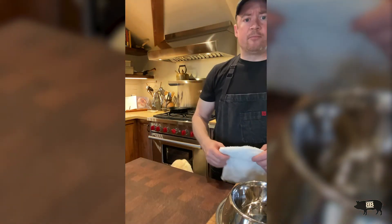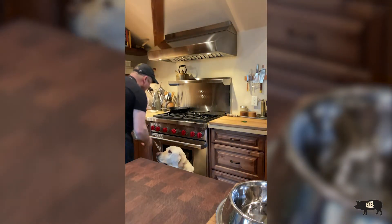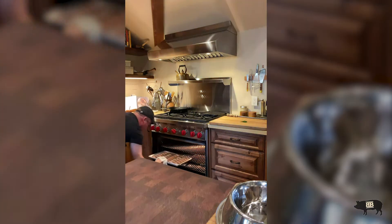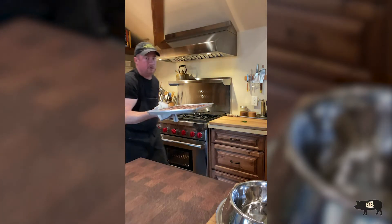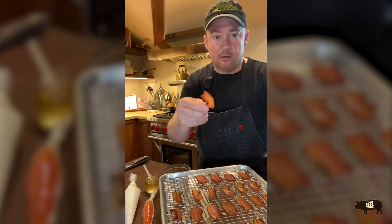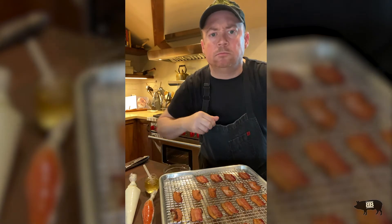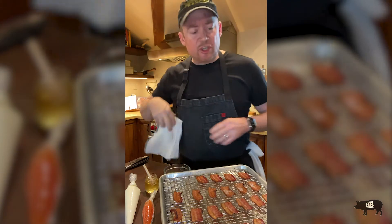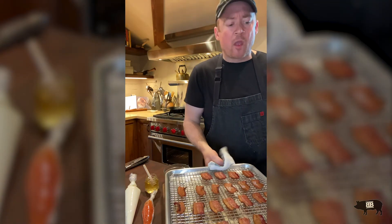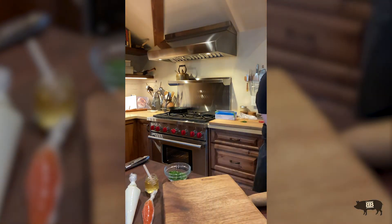Let's go ahead and see how that bacon's looking. Doesn't that look good? Now we're making some headway — take a look at these, that is all love. Perfect — just the right amount of crunch, not too much, not too little. I'm going to put these aside here just for a second and we're going to get to building these.